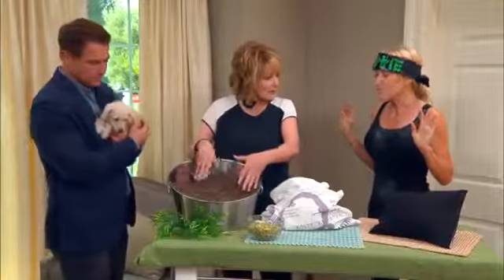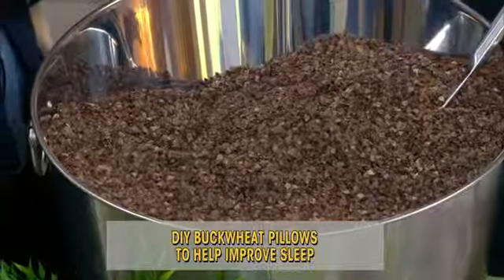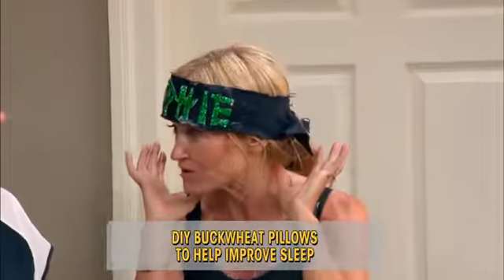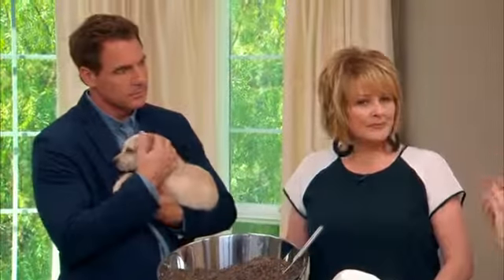Why is buckwheat such a wonderful thing to sleep with? Well, if you think of regular pillows, they are not so good for you if you have neck ache because they don't meld into your neck. And buckwheat — I've had neck pain for years, had it until I started using buckwheat. It's amazing.